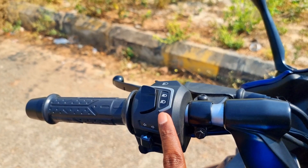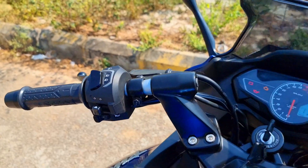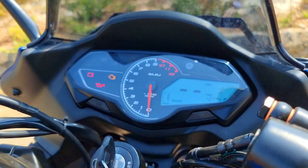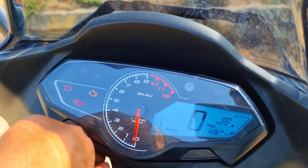Pulsar's trademark backlit switches offer good tactile feedback. Of course, you have the gear position indicator, speedo, tacho, time, odometer, and all other relevant info. There are trip meters and a distance-to-empty display as well.